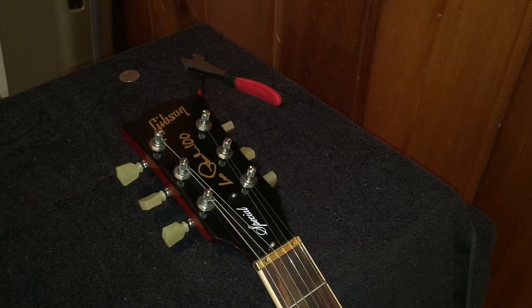We're going to fast-forward a little bit — I've changed the E, the A, the D, and the G. Now the B and the high E strings you're going to do a little bit differently.